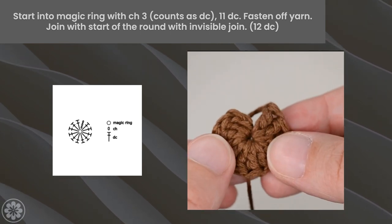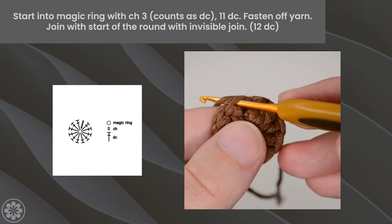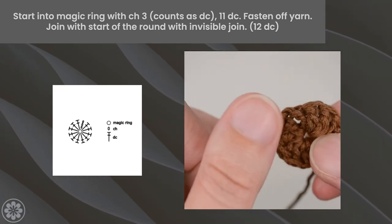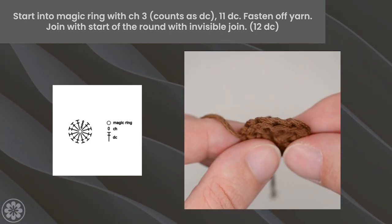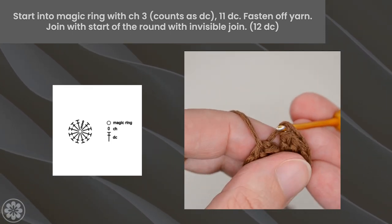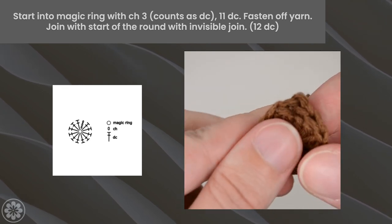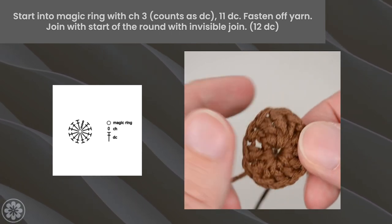Now let's join with the start of the round using an invisible join. Insert your hook into the second stitch of the round, from front to back. Pull yarn through. Insert your hook into the back loop of the last stitch, from back to front. Pull yarn through. And that's it — you've successfully started your crochet mandala with a magic ring and 12 double crochet circle.